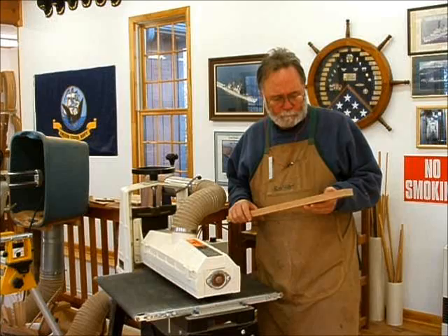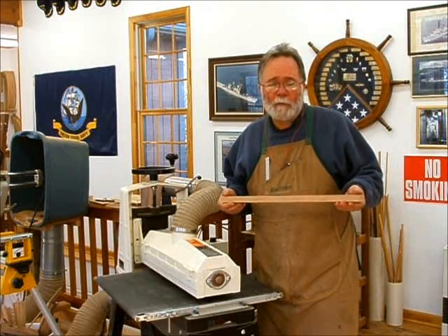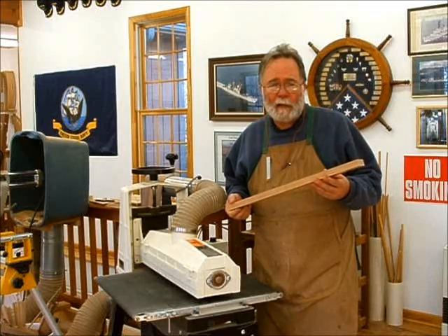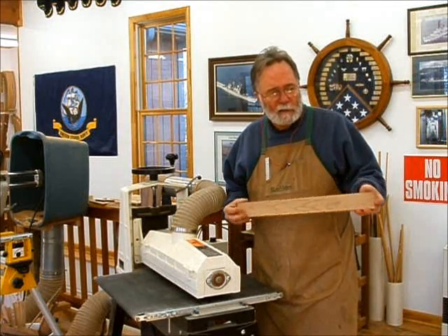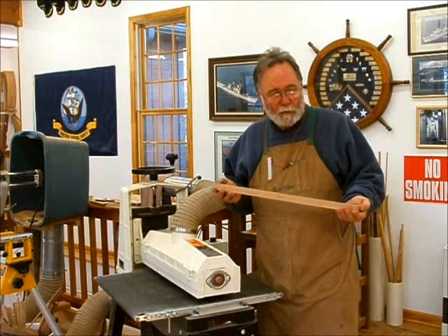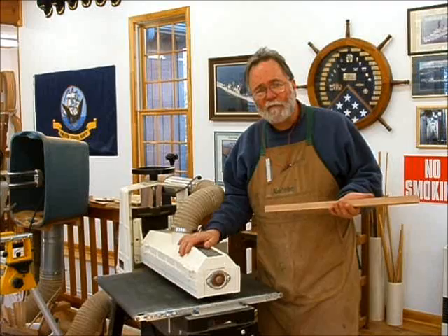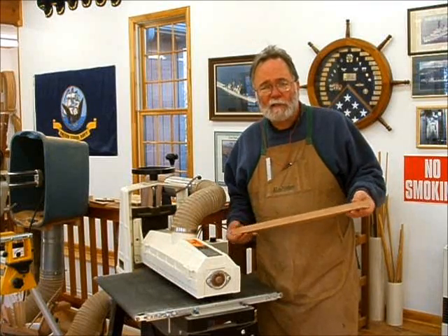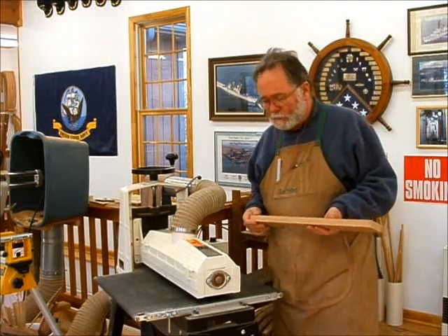The top will be made the same way with a little bit smaller material, and it'll house a piece of 1/4 inch glass. I've cut the cherry a little bit oversized, and now I'm going to run it through my sander to get off any planer snipe, get these as perfectly flat as I can, and then we'll cut the mortise and tenon joints.